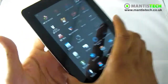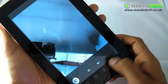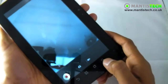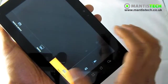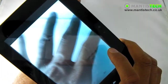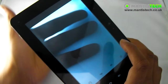Obviously it has a front megapixel camera, and it's also got a back camera. It's a 2 megapixel camera, which is more than enough to take the odd shot when you're out and about.